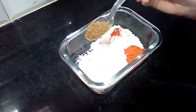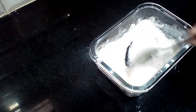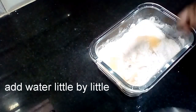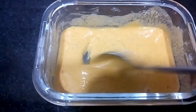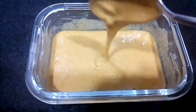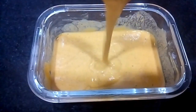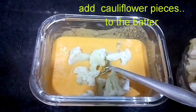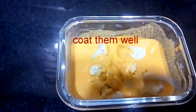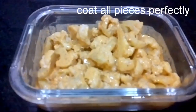Mix the ingredients together and mix with a little water. Add a little more water and mix it a bit. The batter is ready. Coat the cauliflower in the batter and coat it perfectly.